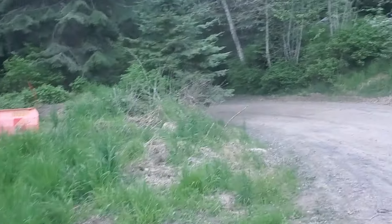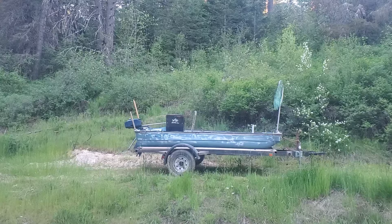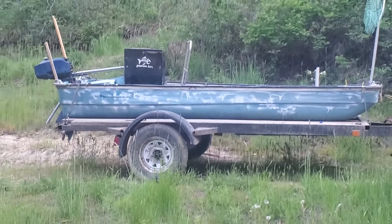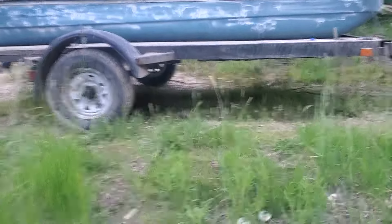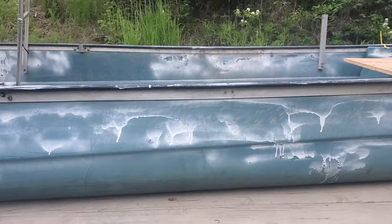Hey guys, what's up, welcome back to a new video. I got my 12-foot Coleman Crawdad fishing boat over here and I'm going to show you some of the stuff I have done on this boat.